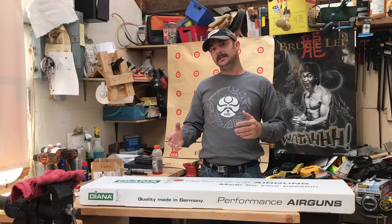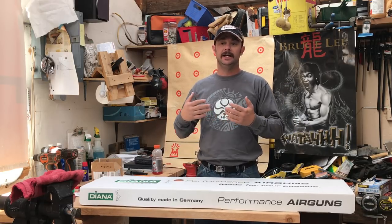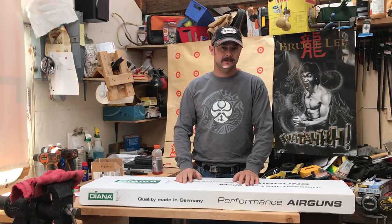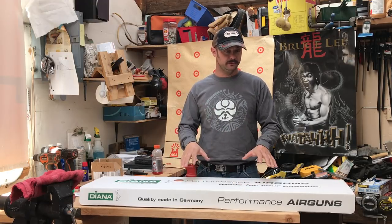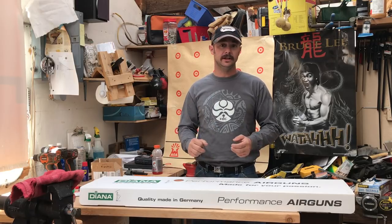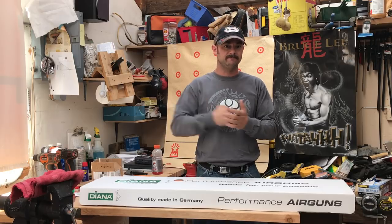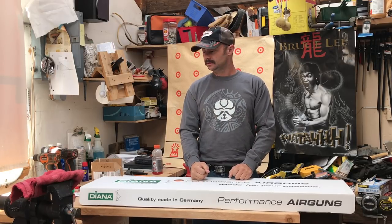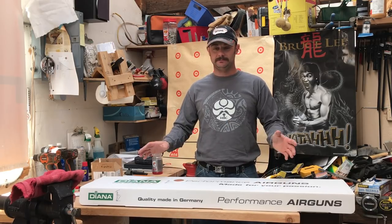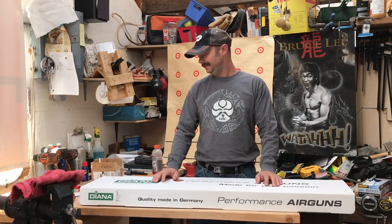Some of the other features I liked about it were: it comes with a scope — the one package comes with a scope and the shock absorbing scope mount. When I was down at Extreme Bench Rest, I was able to shoot a Diana; I really liked the way it shoots — nice and smooth. And I was also able to shoot a R95, which I felt was just very, very rough. It really just hammered you when that spring went off. So I made the decision to stick with the Diana. I like the look. I like everything about it so far. But this one's mine, and I'm going to get to opening it.